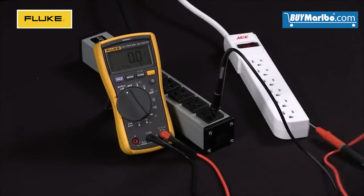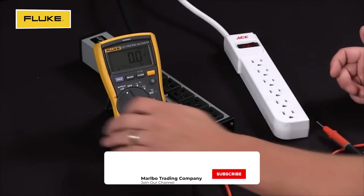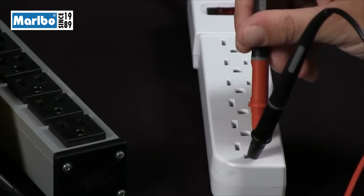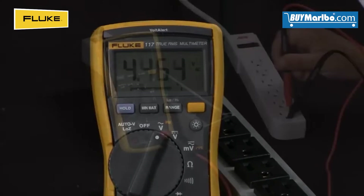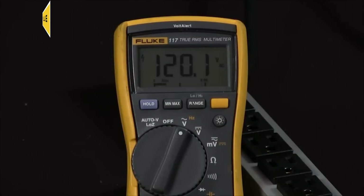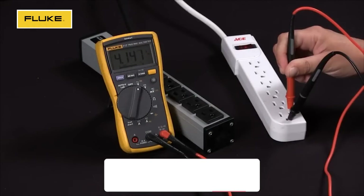In our second instance we're going to take a measurement with something that has an improper ground. We'll go back to our voltage setting. Going ground to hot, you can see that I'm getting a low voltage reading. Now if I move that ground over to the neutral side I'm getting 120 volts. If I go back to ground to hot I'm getting four volts.